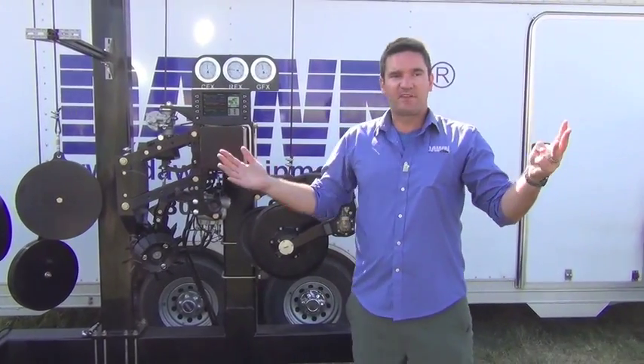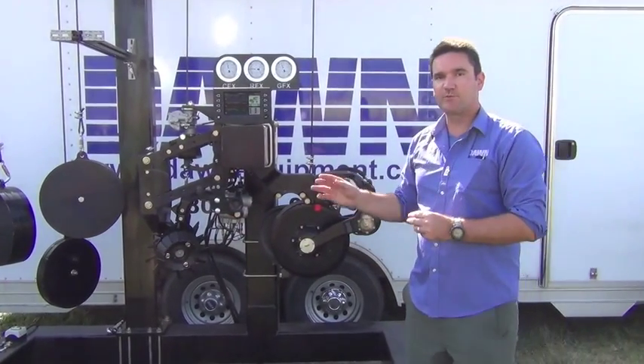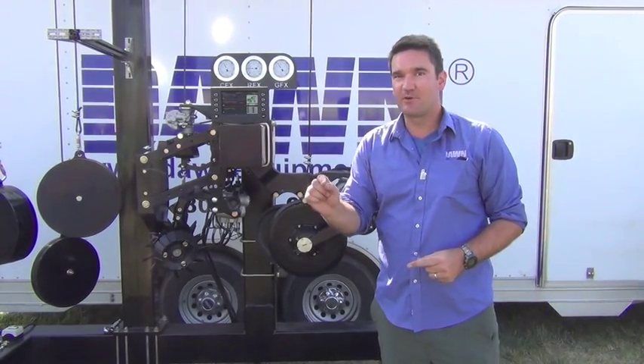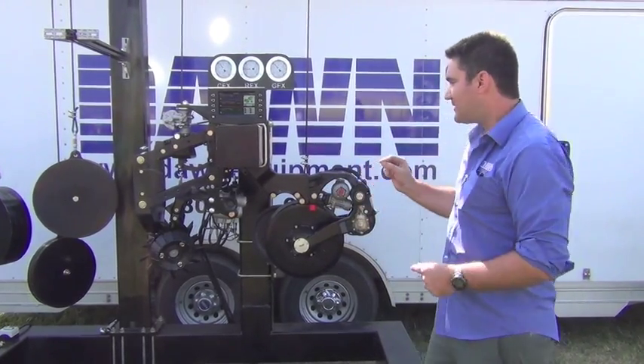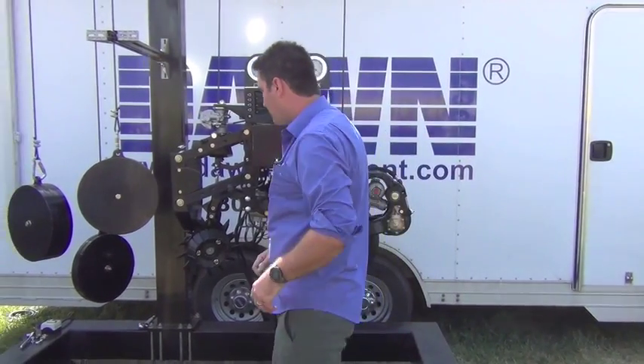Is it a huge deal? Guys have grown great corn with springs and very basic equipment for years. What we're doing is showing this is the ultimate of what is possible. As you push towards 300 bushels — and that goal for high-yielding corn keeps going up — this system represents the maximum of what is possible.